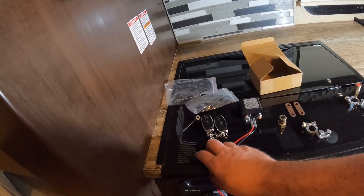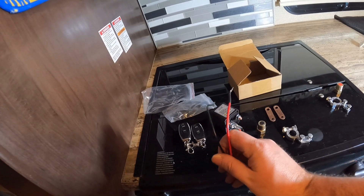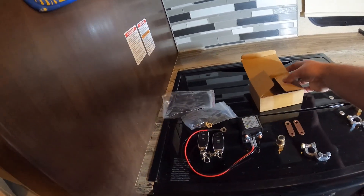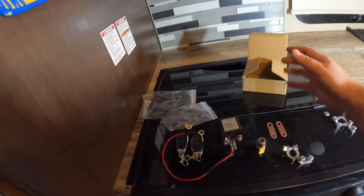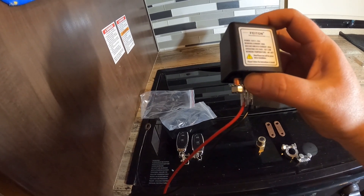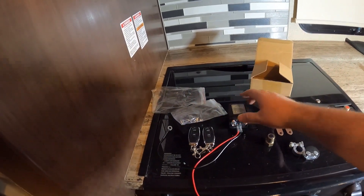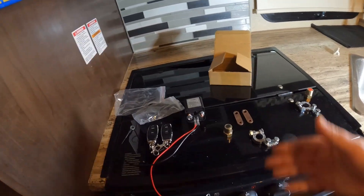It looks like it's really easy to install. It's got a positive and a negative wire. The positive and negative obviously go to the positive and negative of the battery so that you can power this device so that it can activate the switch inside. This is a pretty powerful one — it says it's 250 amps, 12 volts, 250 amps, 450 amps of instantaneous current. I think this is going to be plenty to start this RV.